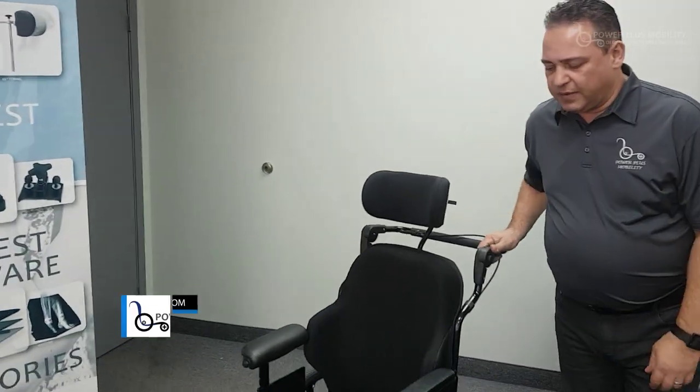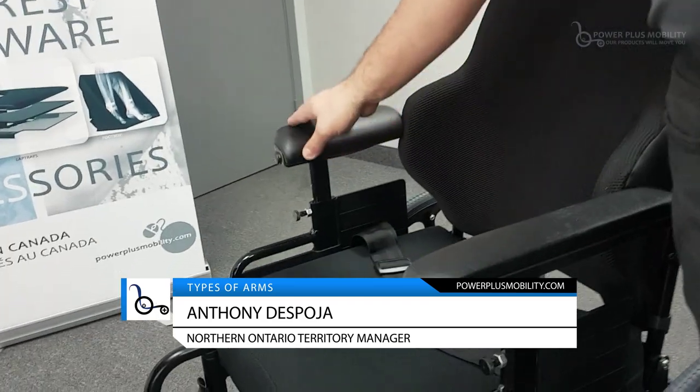Here we have a chair with the unusual configuration of a full length arm, which gives your arm full support, versus a desk length arm.